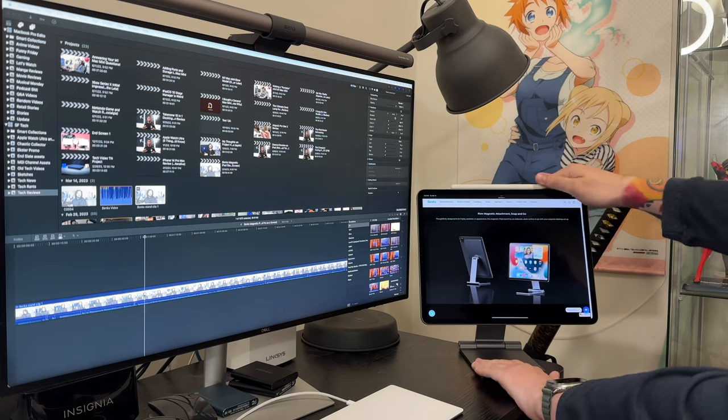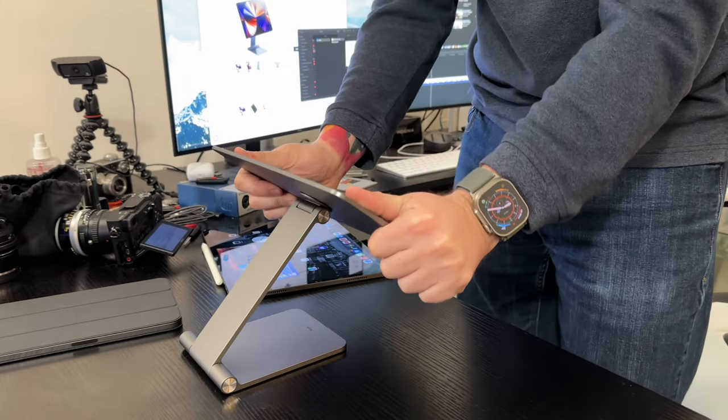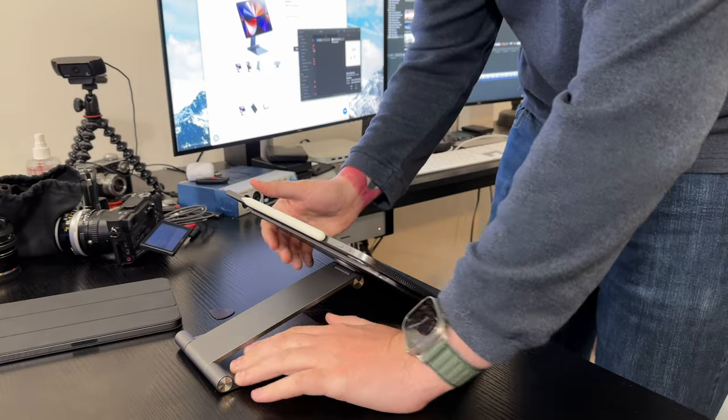There are only two complaints I have. First is the weight of the hinges. The rotational hinge is fine, and once I got everything adjusted I didn't really have to worry about the other hinges. But the other hinges are a bit too heavy — heavy enough that if I'm making big adjustments, I almost feel like I need to remove the iPad, adjust the stand, then put the iPad back, for fear of pressing too hard on the screen. Not the biggest deal once it's in position, but during initial setup those heavier hinges made it more inconvenient finding the right spot.